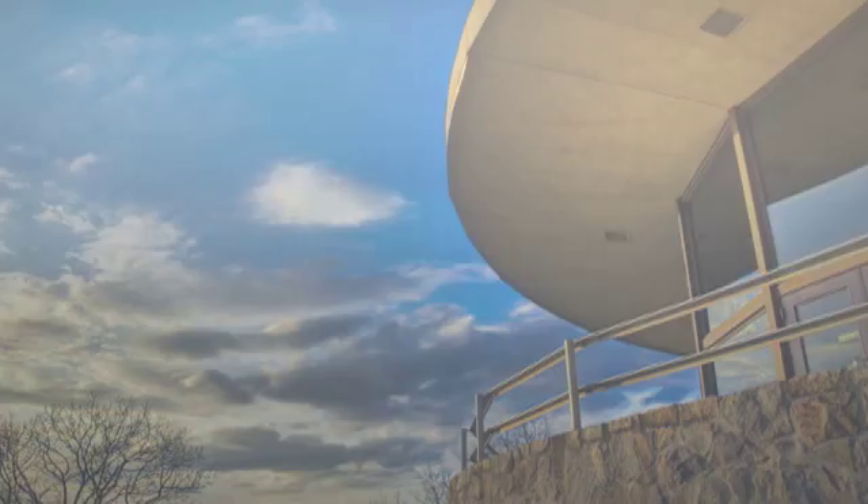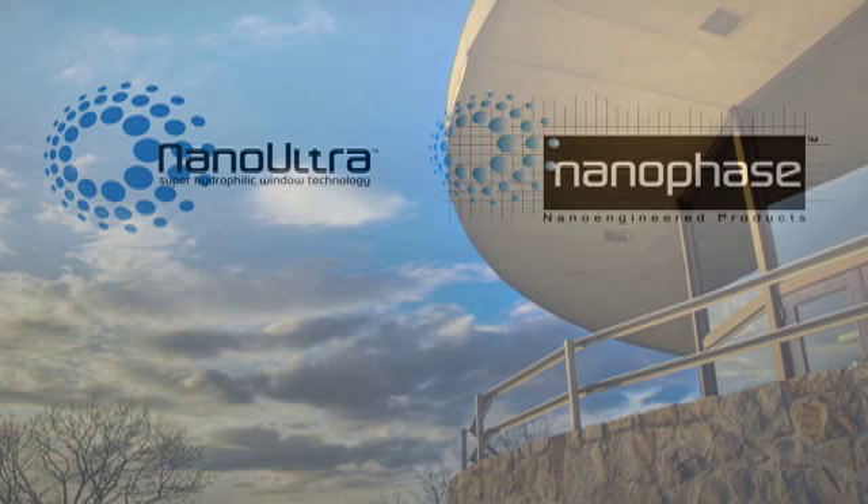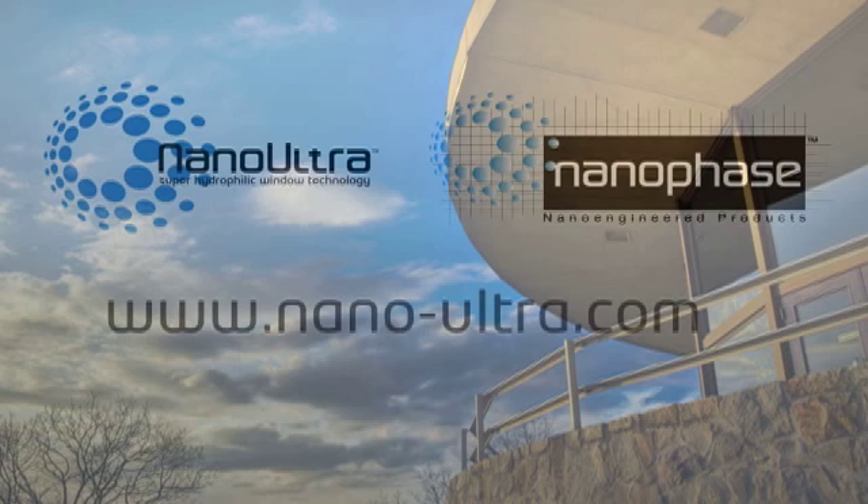For more information on Nano-Ultra products, contact one of our authorized distributors or visit the Nano Phase Technologies Corporation website at www.nano-ultra.com or call us at 630-771-6709.